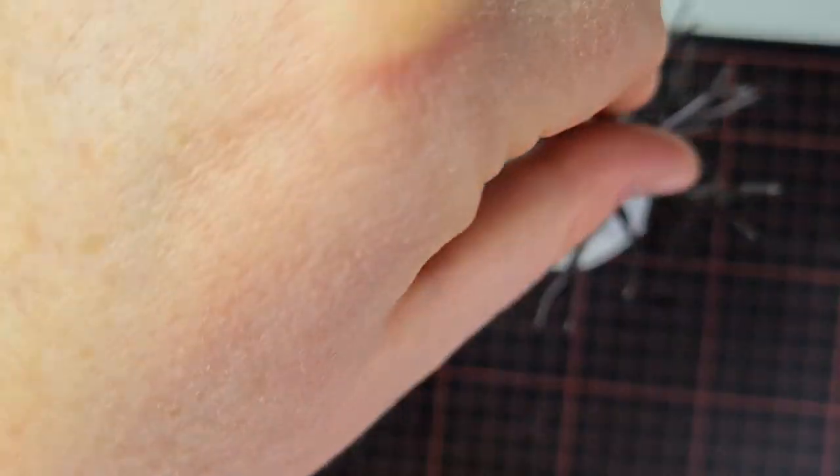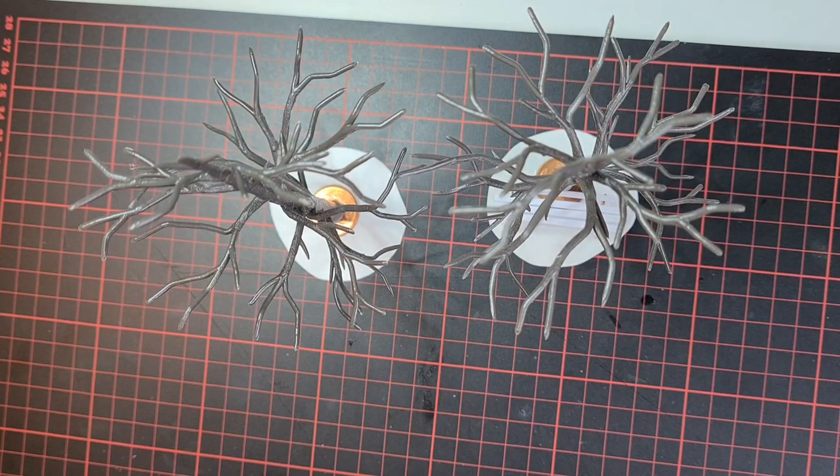On the base I left some space so I can glue down one of these park benches later. How I built the park benches you can see in one of my other videos.